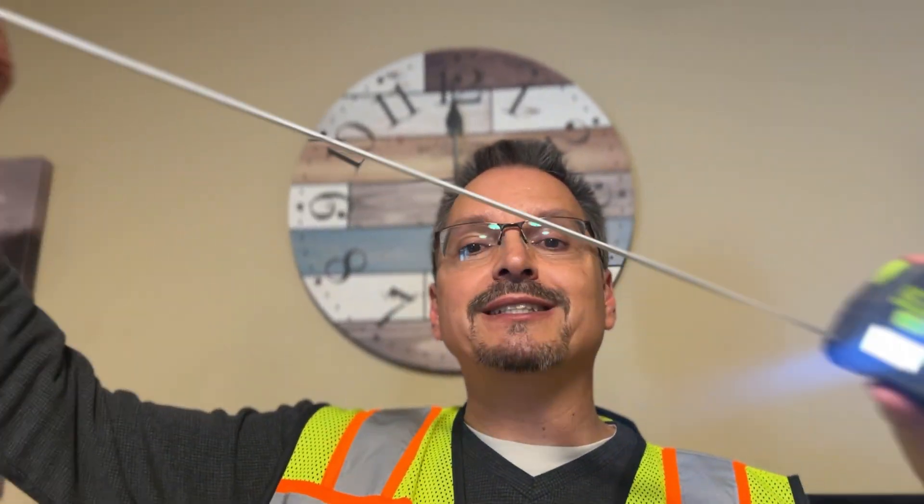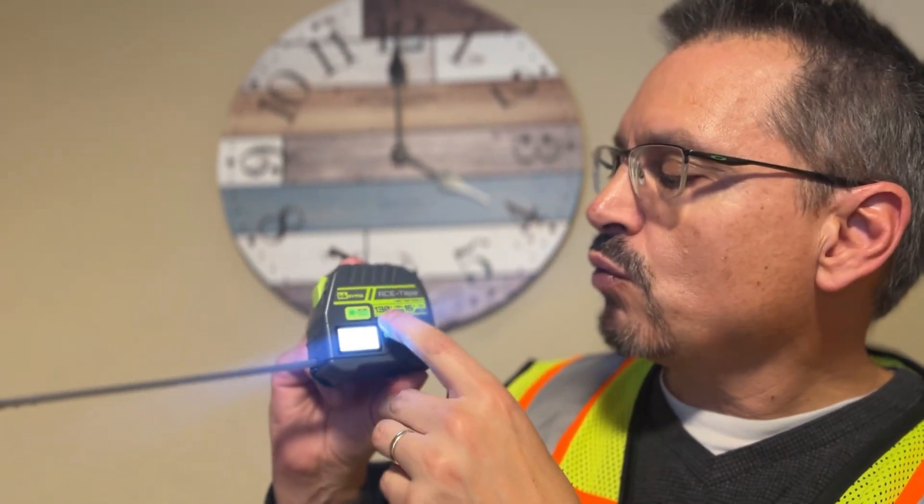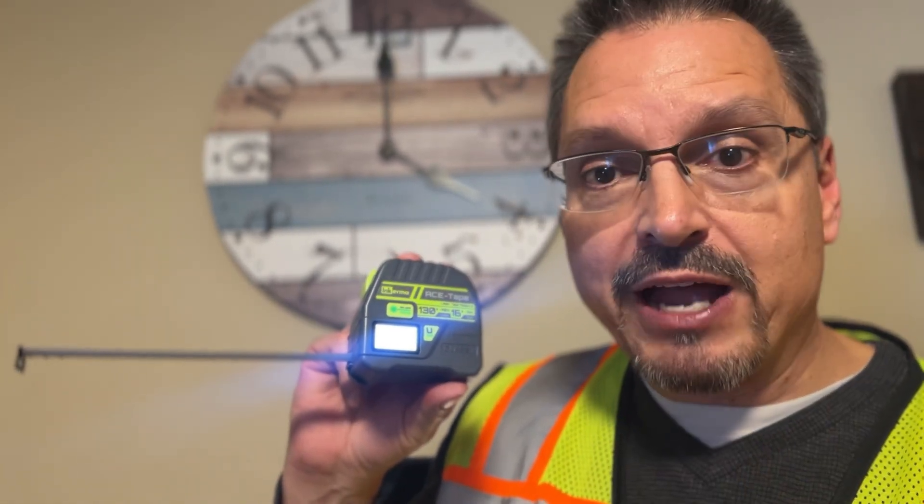You can measure entire rooms and spaces with no help. Say you're moving into a new apartment or home and you want to measure the rooms to see if your stuff will fit — you don't need a helper or assistant anymore. You literally just place it against the wall and hit the button. Laser accuracy.